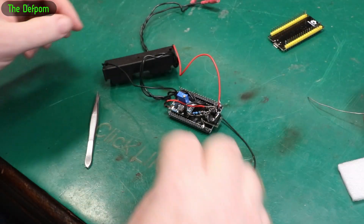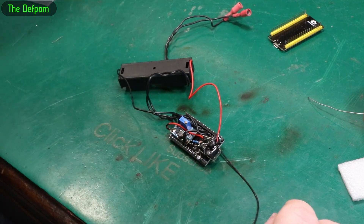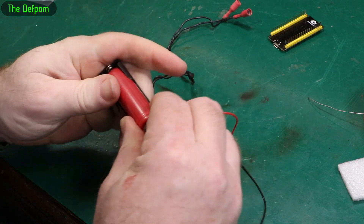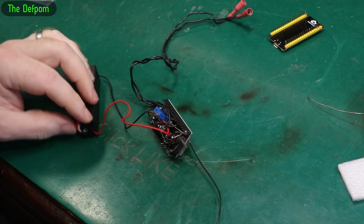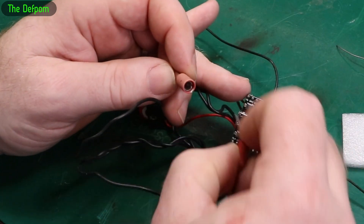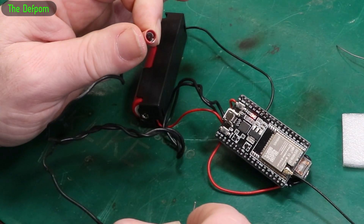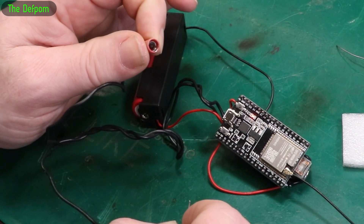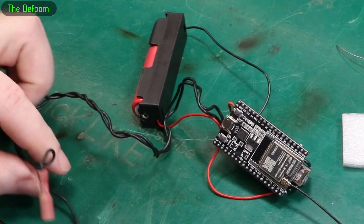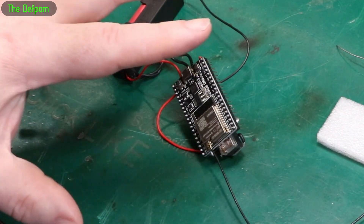As it stands now, I should be able to plug it into power, short these two together and get an email — unless I made some horrible mistake. Let's plug the battery in and short these with a piece of wire. The relay's running. That should connect to Wi-Fi, send an email, and then turn off. Done it — about 10 seconds. Connected fine, that's done the job. I should get an email now.